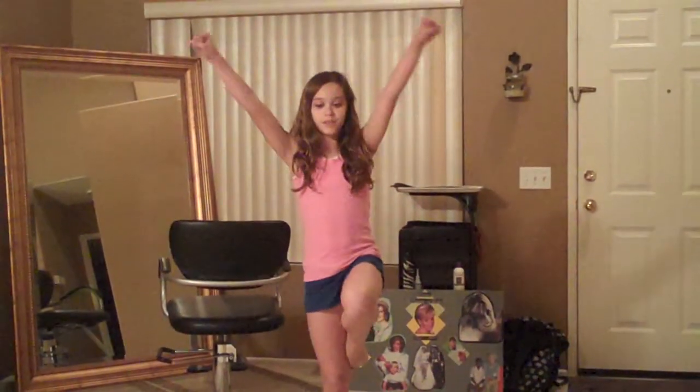Hi, I'm Addison. I'm going to teach you some flying skills. The first thing we're going to do is a lift. Put your left leg or right and you hit.